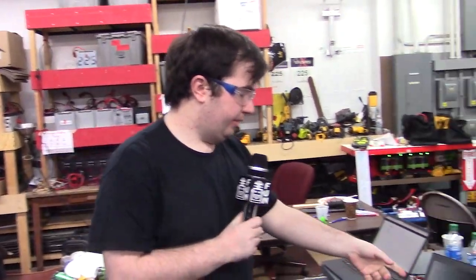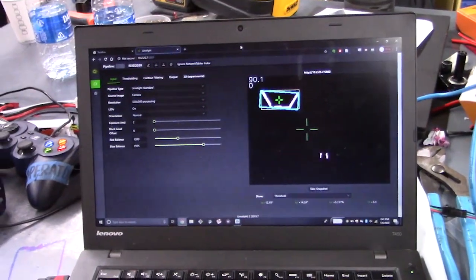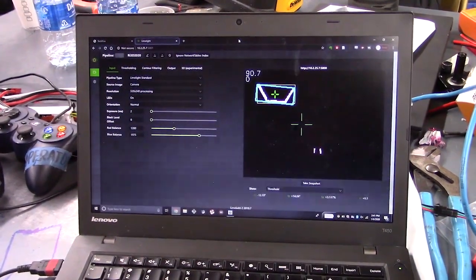Hi, I'm Andrew from FIRST Capital RE3D, and we have a demo of our Auto Align and shooting system here. As you have seen in our previous videos, we're using the Limelight. Here it's tracking the goal really quick and easy — just doing some HSV filtering and we're able to track it.